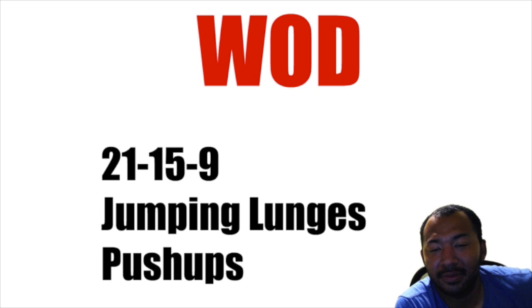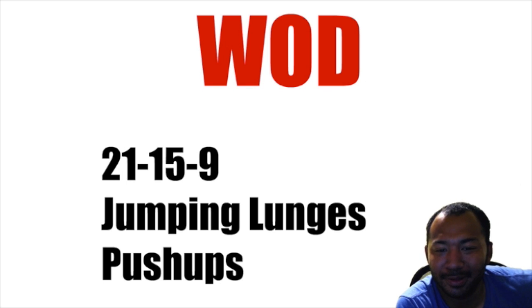It says 21, but for jumping lunges you have two legs, so it's actually 42. Each side counts as one rep, so it's 42, 30, and 18 for the jumping lunges. Push-ups are the same: 21, then 15, then nine. Complete this workout as fast as you can.